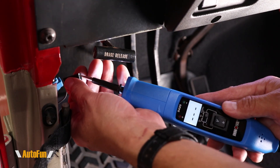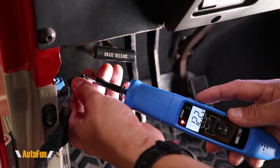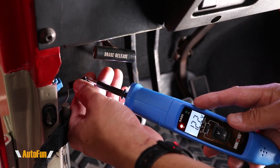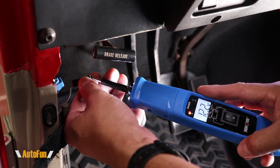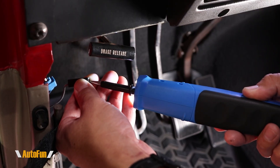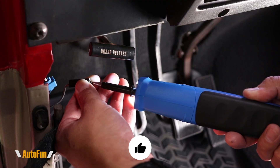In case you're curious about that beeping sound — yes, that can be quite annoying because it's quite loud when you are using the probe and you are able to see the display. However, that sound is very helpful when you are probing in an area where you are not able to see the display. That allows you to hear that there is voltage without having to look at it.